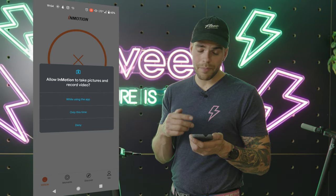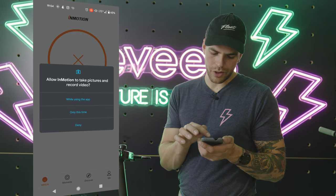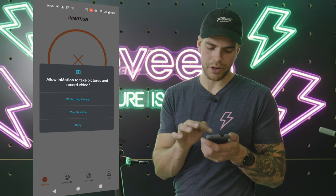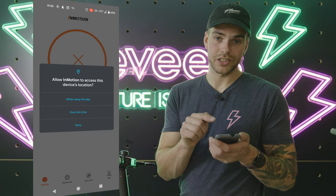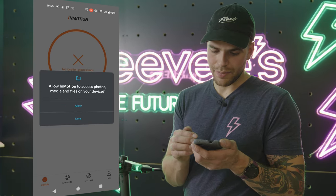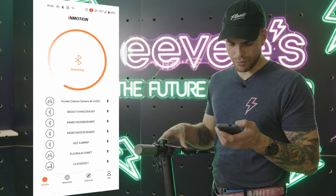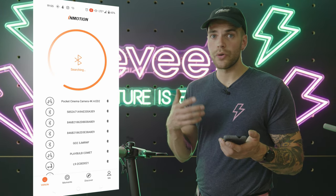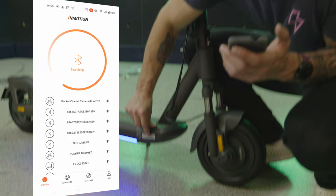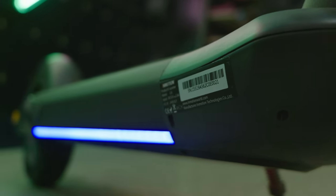Once you sign up it's going to ask you a bunch of permissions like allowing InMotion to take pictures and record video — deny or allow while using the app, your choice. There are a couple you do need. Allow access to the device's location while using the app. Allow InMotion to record audio while using the app. Deny access to photos, media, and files. Then turn on the scooter and you'll see an L9 pop up. If you have multiple L9s, look at the serial number — the numbers at the very end will coincide with the L9 you're trying to sync to.